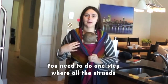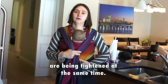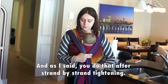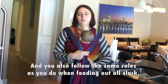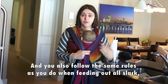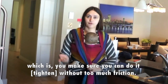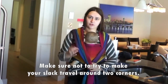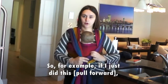You need to do one step where all the strands are being tightened at the same time. You do that after strand-by-strand tightening, and you follow the same rules as when feeding out all slack — which is that you make sure you can do it without too much friction. You should make sure not to try to make your slack travel around two corners.